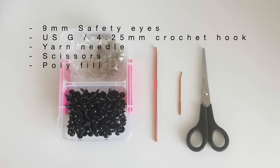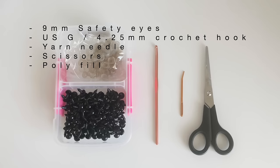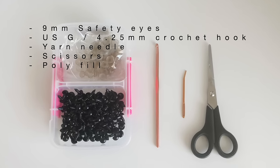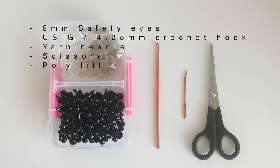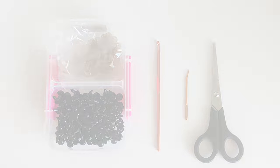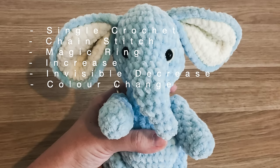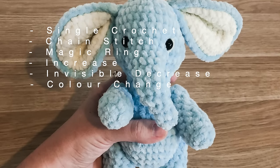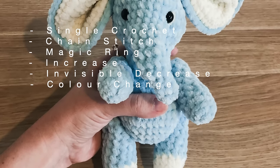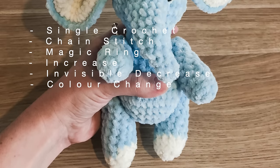You will also need 9mm safety eyes, the US G or 4.25mm crochet hook, a yarn needle, scissors, and polyester fill. The stitches you need to know are a single crochet, a chain stitch, a magic ring, an increase, an invisible decrease, and you also need to know how to do a colour change.